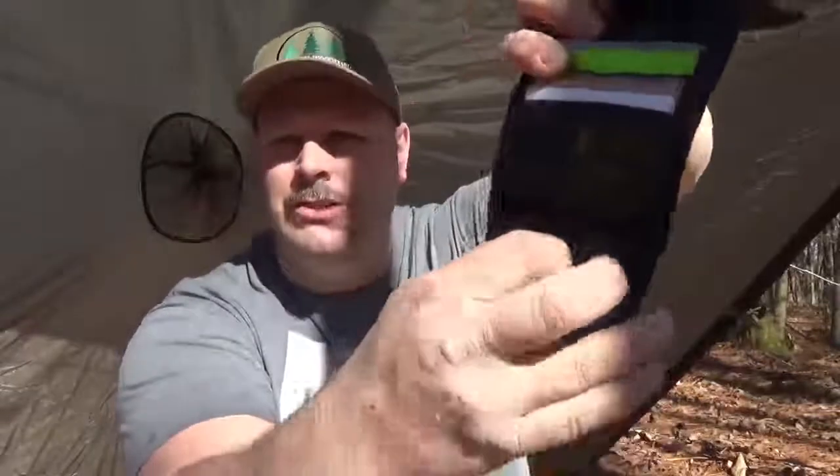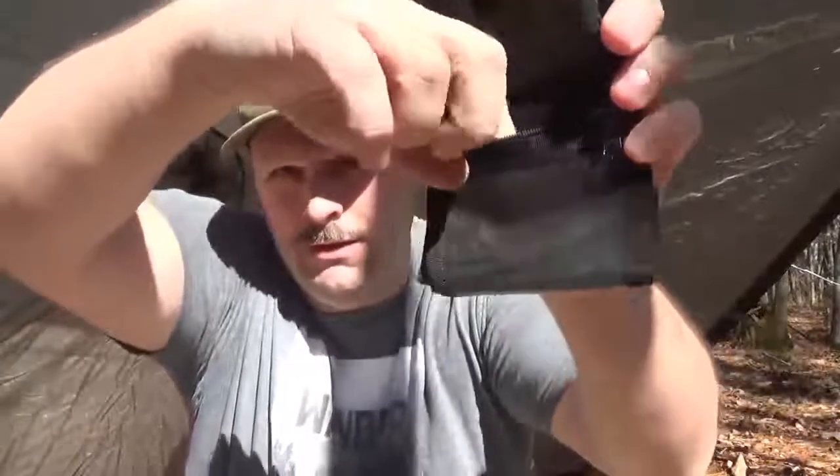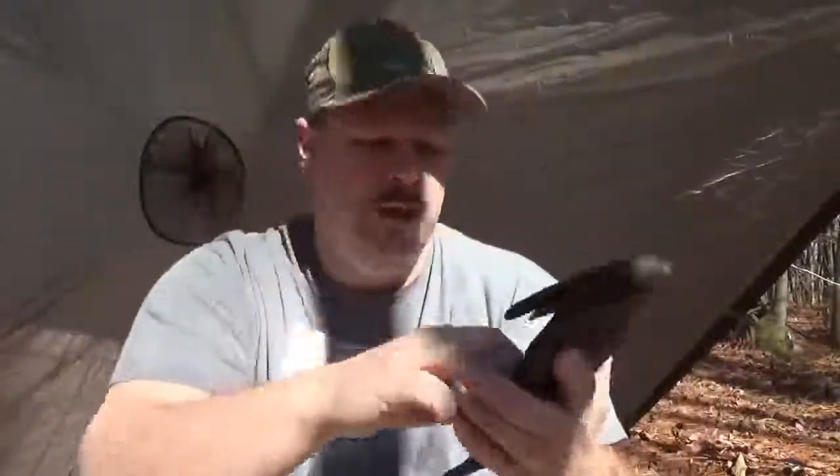You have a zippered pocket right here, which is really nice for change and stuff like that. It's independent of the clear pocket. What I put in there: I have some extra money, a set of lock picks, a handcuff key — escape-and-evade type stuff, survival stuff.